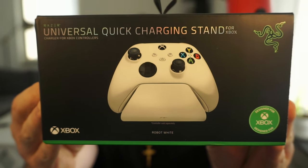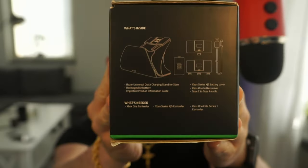Welcome to this channel. In this video we're gonna unbox and review the universal quick charging stand for Xbox controllers. It supports the Xbox One and above, all the other controllers that are Xbox related. This video is not sponsored — it's my own thing, I paid for it myself, and I'm gonna be 100% real with how it is and how it feels.